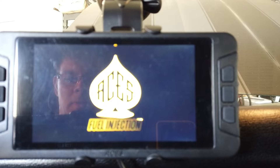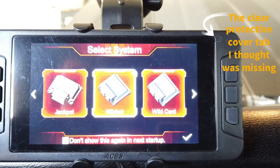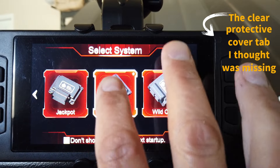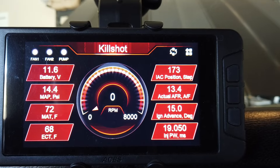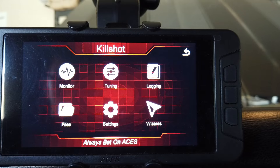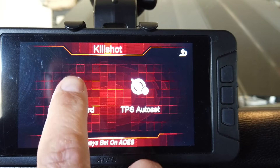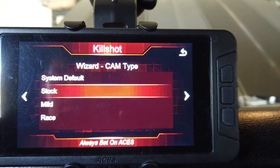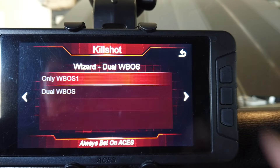We've finally reached that wonderful magical time where I'm going to turn the key and see if this sucker actually lights up. So far so good. We're going to select Kill Shot. All of our sensors reading okay. I think we'll go to the wizards and get the start wizard going. Cam type — I'd say mild. I don't have a stock cam on this, I actually have a mild cam.